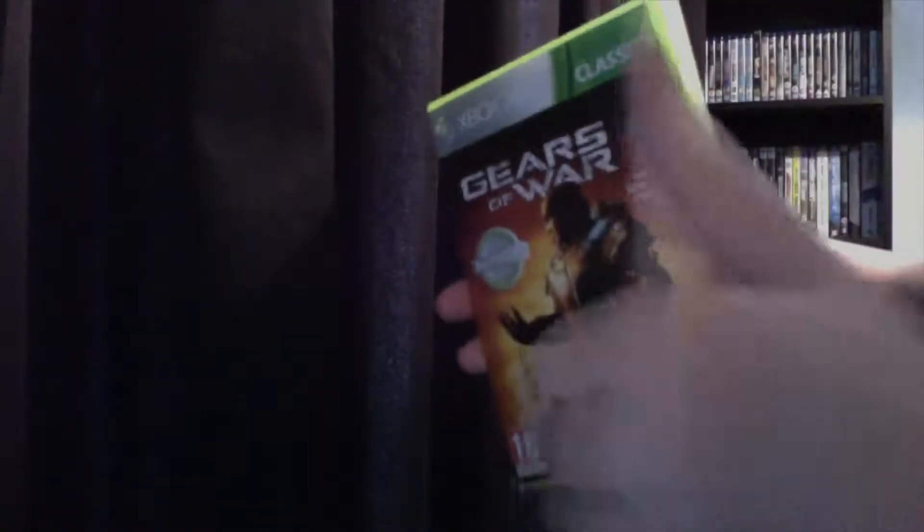I hope you enjoyed my unboxing for Gears of War 2. So that's basically it for now. And as always, remember to comment, thumbs up, and a subscription is very appreciated. Thanks for watching. See you later.